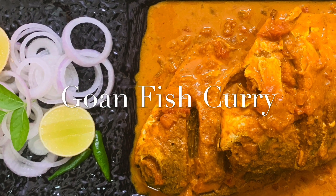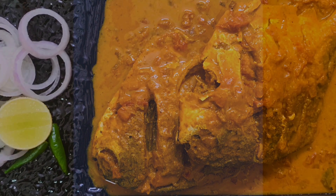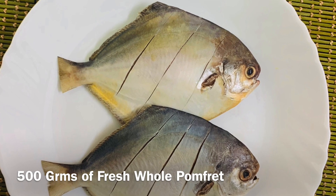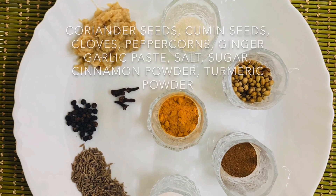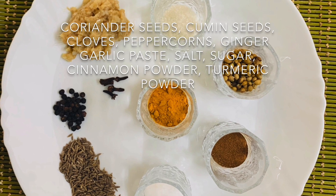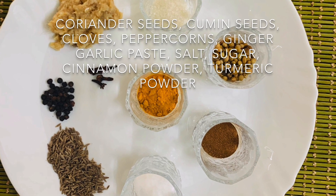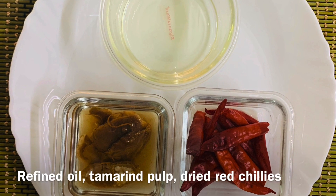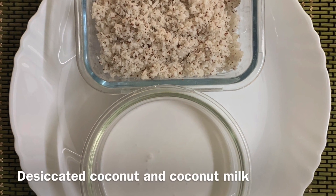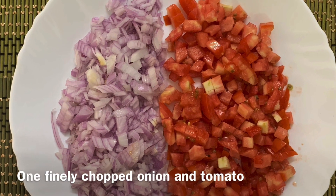Hello everyone, welcome to Gabru's Kitchen. We are going to make Goan fish curry with pomfret. We are using 500 grams of pomfret. The ingredients are coriander seeds, cumin seeds, cloves, peppercorns, ginger-garlic paste, salt, sugar, cinnamon powder, turmeric powder, dried red chillies, tamarind pulp, refined oil, desiccated coconut, coconut milk, finely chopped onions, and tomatoes.